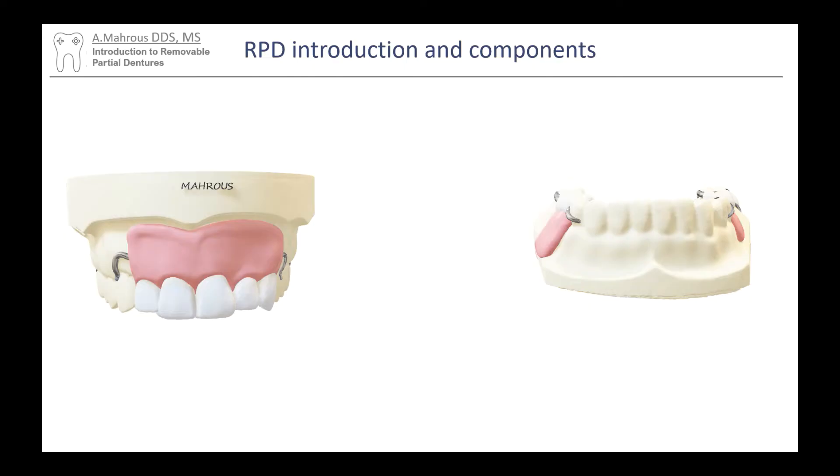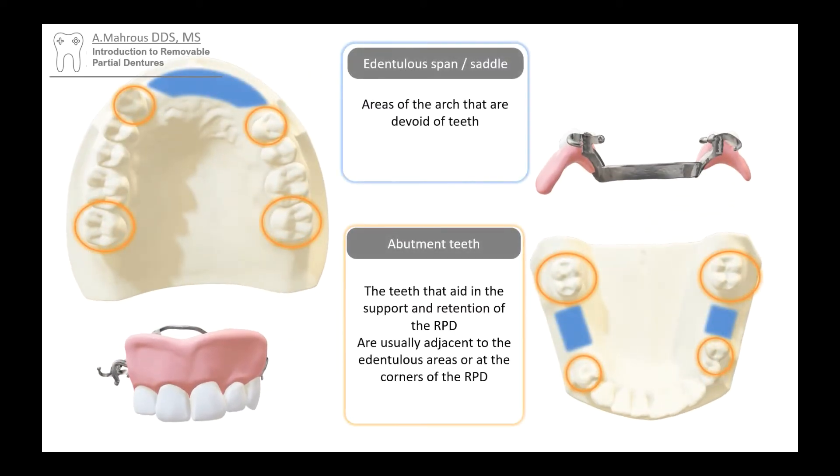Let's take the RPD off of the cast. You'll see here that we've got these little edentulous areas highlighted in blue. We call this in partials the edentulous span, sometimes also called the saddle. Then we see those teeth circled in orange — these are called the abutment teeth. Much like abutments of fixed partial dentures, the abutments of removable partial dentures also support and retain the prosthetic in the mouth. These are usually the teeth right next to the edentulous areas, but abutment teeth can also be the ones on the corners of the mouth.